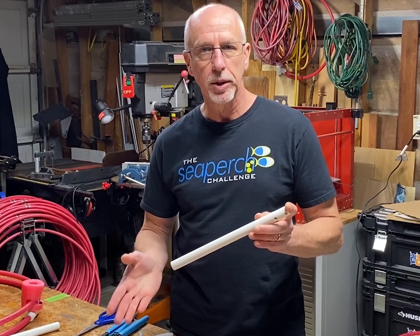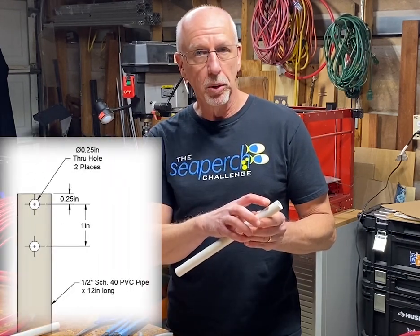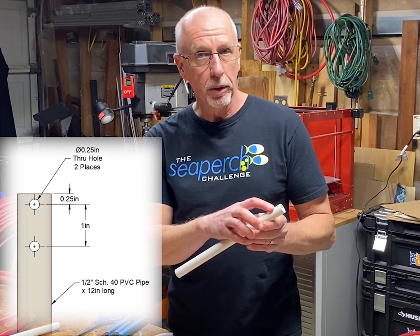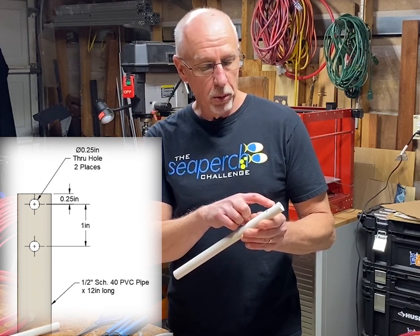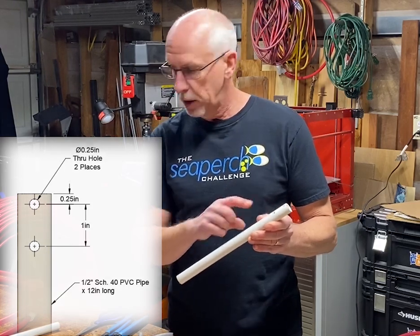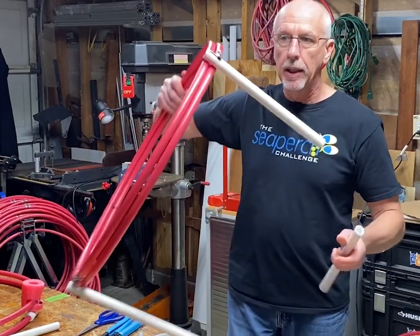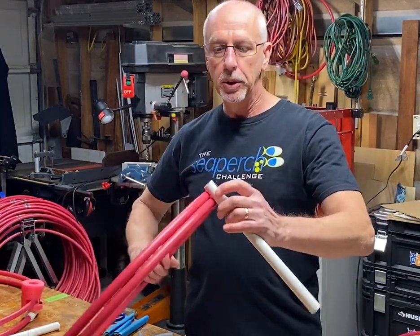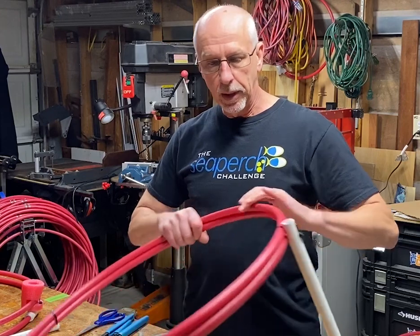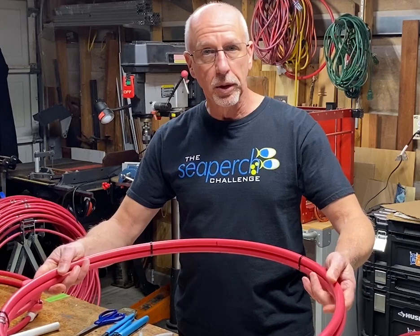That's how we make the ring. The support pipes are simply half inch PVC pipe, 12 inches long, as specified in the build guide. Each pipe has two quarter-inch holes — one a quarter inch from the end and the next one an inch further, so they're one inch apart. I've just cable tied those onto the two rings, and cable tied the two rings together.